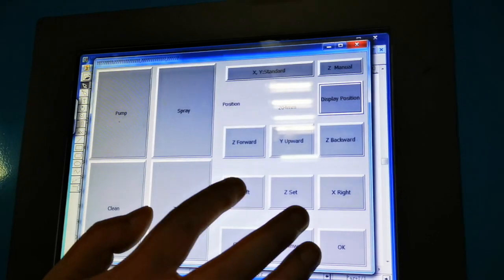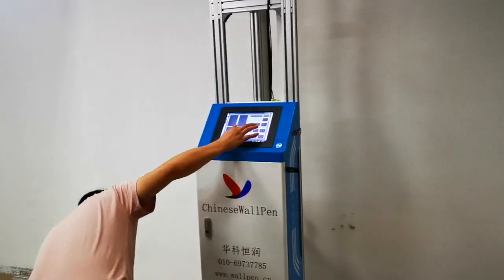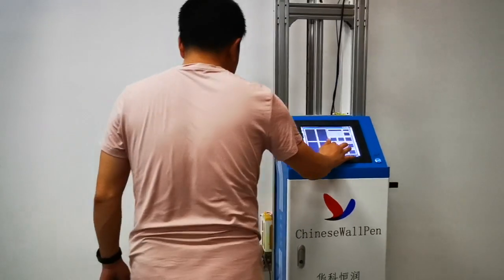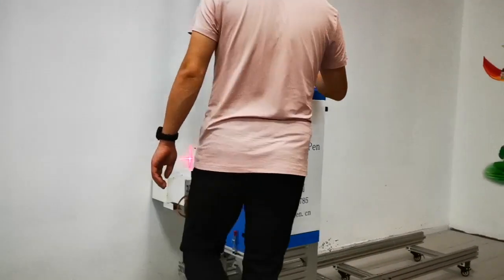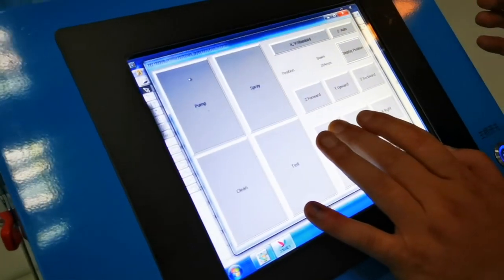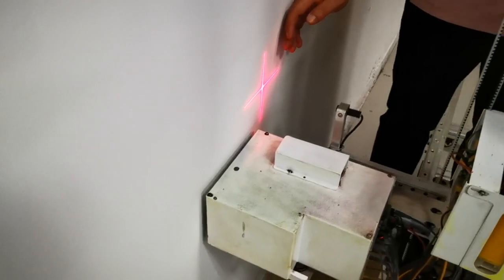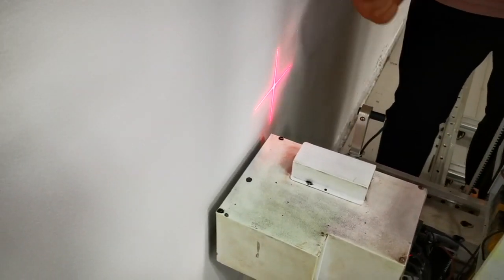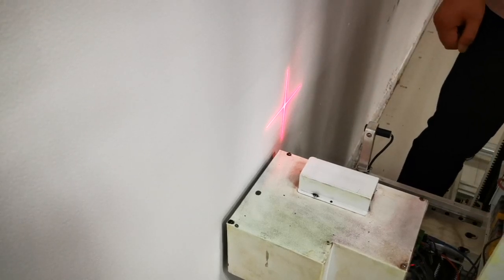Let's adjust the position of the machine. The print head should be 1 to 2 cm from the wall. Now click the Z-axis automatic induction button. We use our hands to test whether the sensor is working.